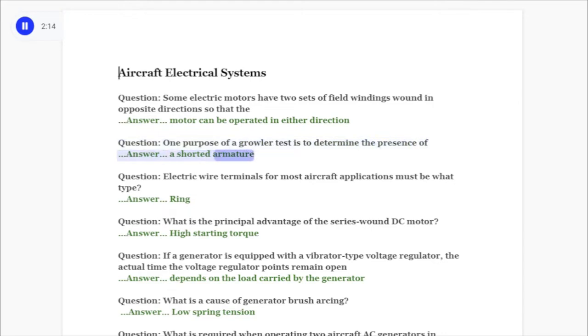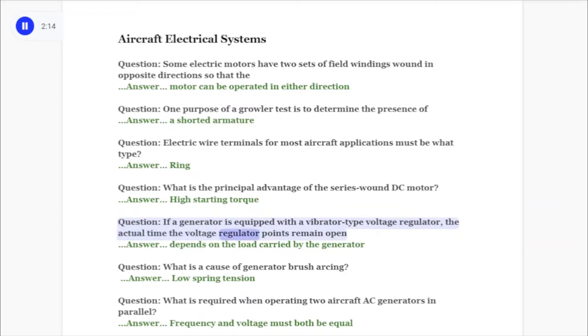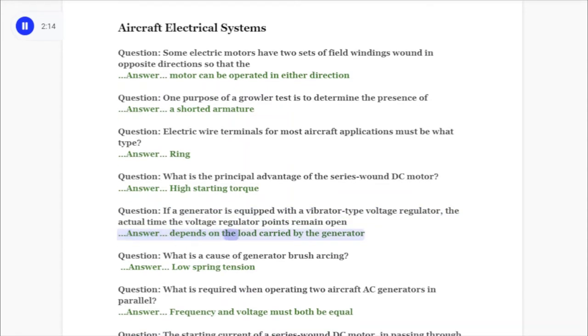Question: Electric wire terminals for most aircraft applications must be what type? Answer: Ring. Question: What is the principal advantage of the series wound DC motor? Answer: High starting torque. Question: If a generator is equipped with a vibrator type voltage regulator, the actual time the voltage regulator points remain open depends on the load carried by the generator.